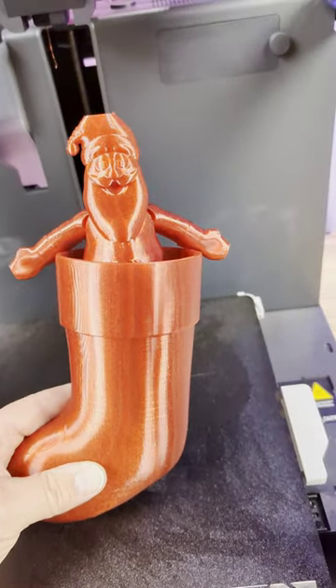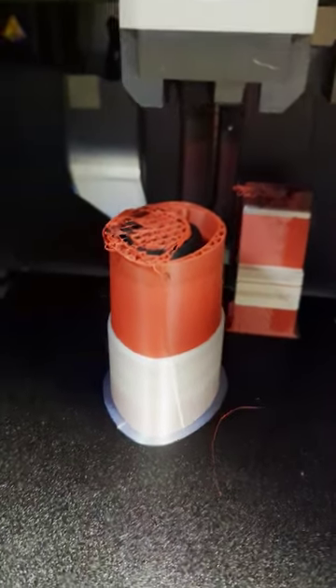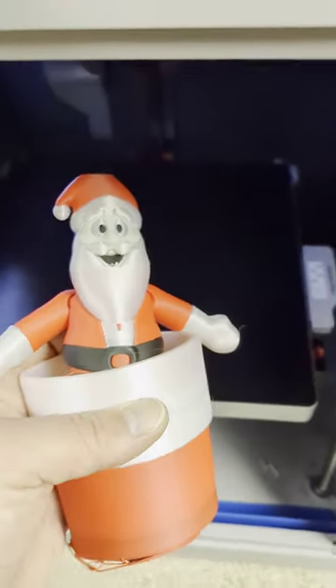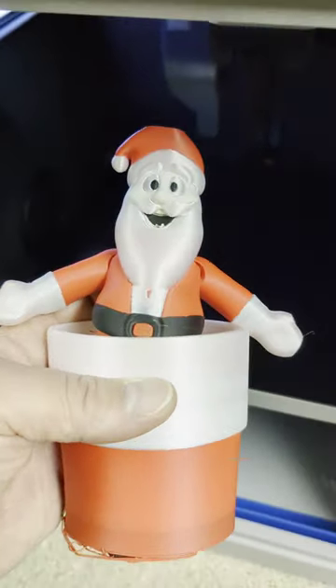They did come up with a multi-color one, let's go check that out. Over here to Morpheus — forgot to clean the poop shoot out and it got clogged and shifted and it failed. It's too bad that it failed because it could have looked really cool like this. If you want to see me retry this print, let me know in the comments.